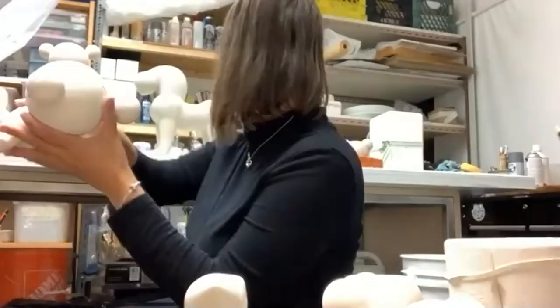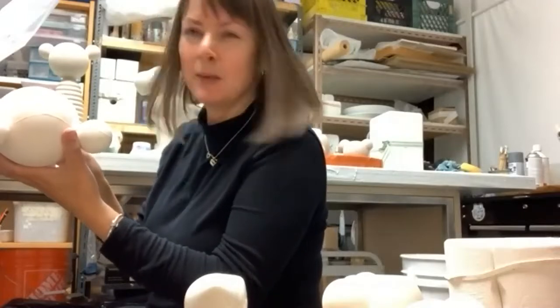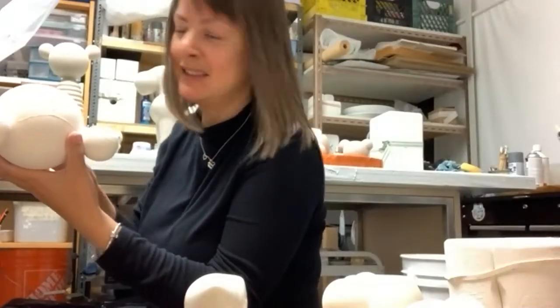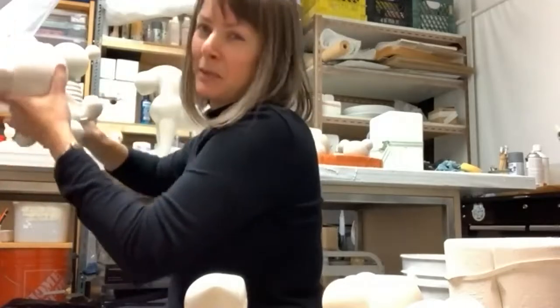Someone asks: that piece looks like it would require three parts because of the ribs. Maybe — I'll see how deep they are. I haven't fully examined it yet, so it might indeed need three parts. That's where we're all looking for tricks and ways around things.